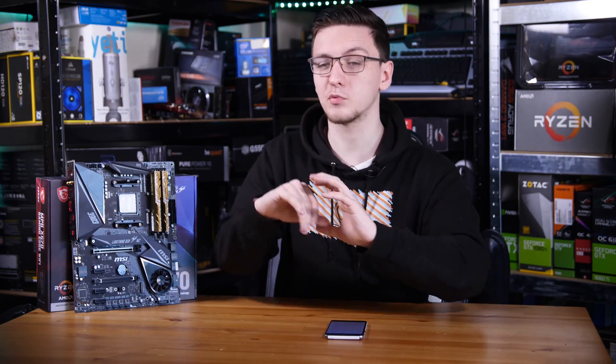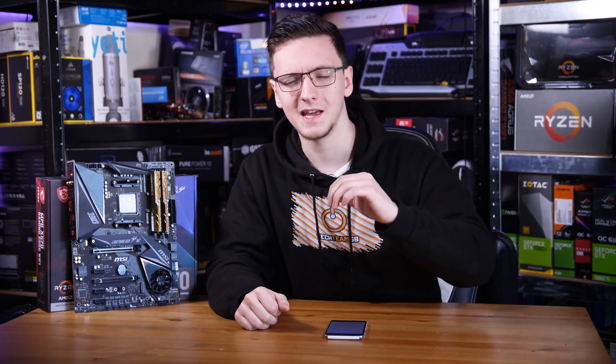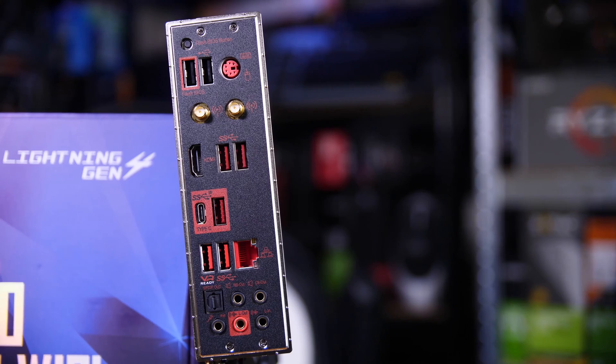It currently costs just shy of £200, which would normally put it in the premium motherboard category, but in this funky PCIe Gen 4 world we live in, apparently this is budget — which is apparently magic, but it actually does have most of the features you would expect from a premium motherboard, which is great to see.